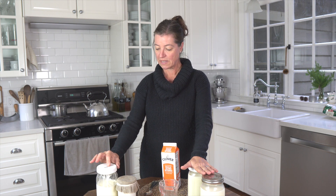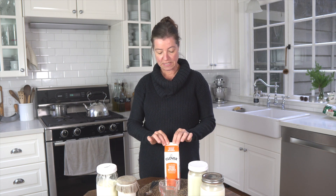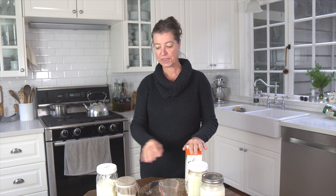What you need is your milk. We love raw milk, but you can use pasteurized milk for this just as well. And then you will need cultured buttermilk and you will need some kefir. So this is one method and this is the other method.